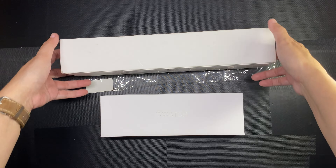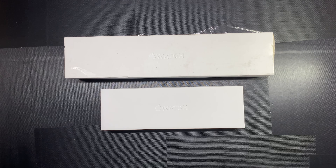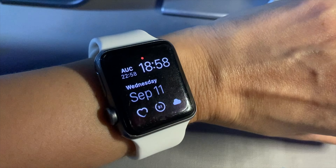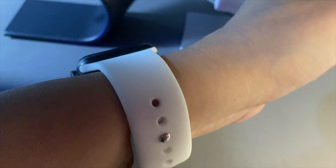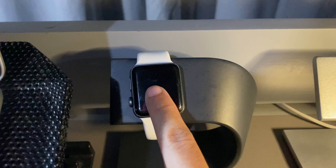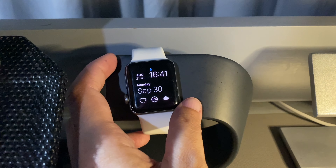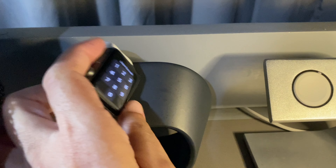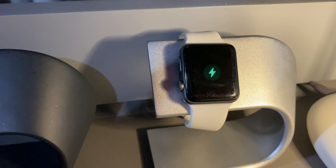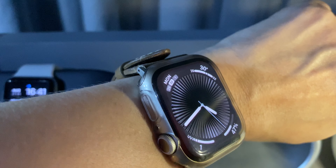I'm already on the Series 9 now, as you know, but the Series 2 has been with me through so so much, and I actually still wear it whenever I'm charging my Series 9. I will never be able to let this watch go and I want to keep it alive for as long as I can. I even have a little stand for it — this one is not connected to a power source, the puck is here just to keep the watch in place. When I need to charge the watch, I place it on the other stand that is connected to a power source. The other stand is also what I use to charge my Series 9.